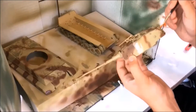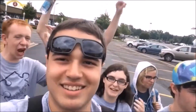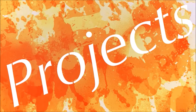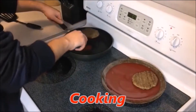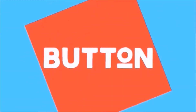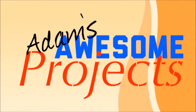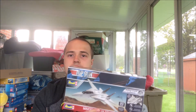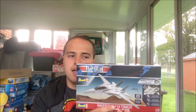Welcome everyone to a new special video on Adam's Awesome Projects. Hey everyone, it's Adam from Adam's Awesome Projects and today we're going to be building another model kit. This time it is the F-14 Tomcat from the movie Top Gun — one of those supersonic jets.